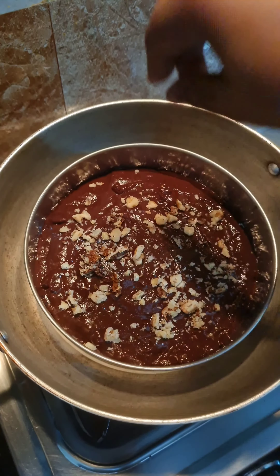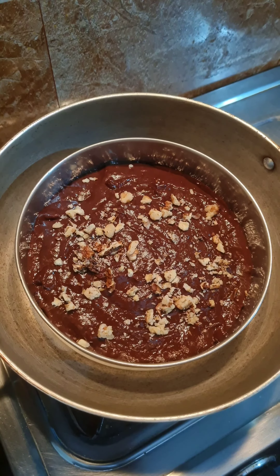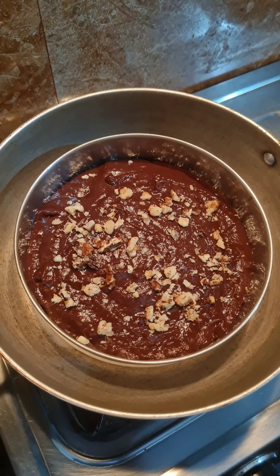Cover and cook it for about 40 to 45 minutes. Do not open the bread in between for checking.